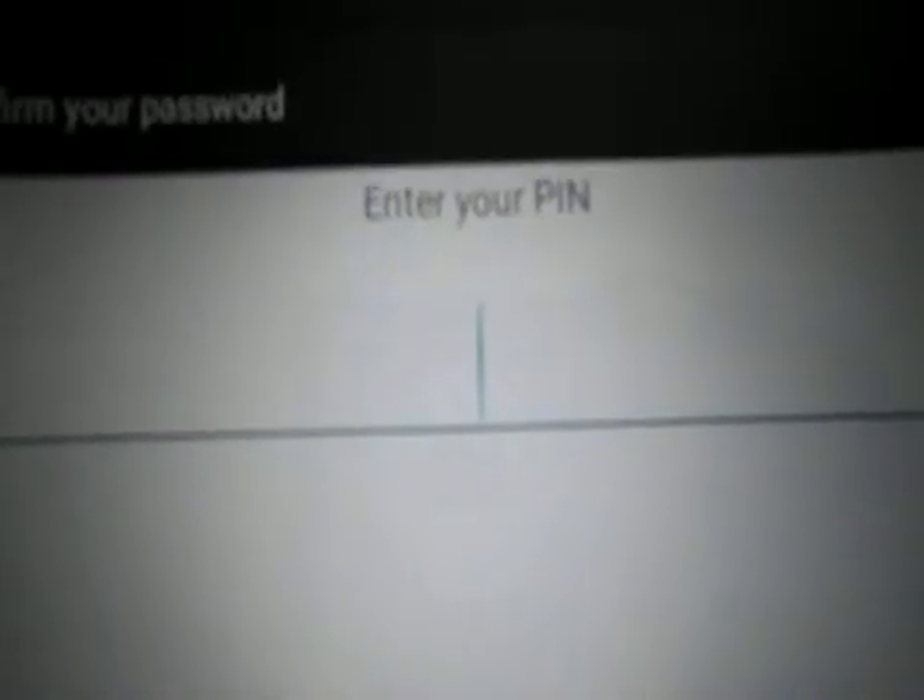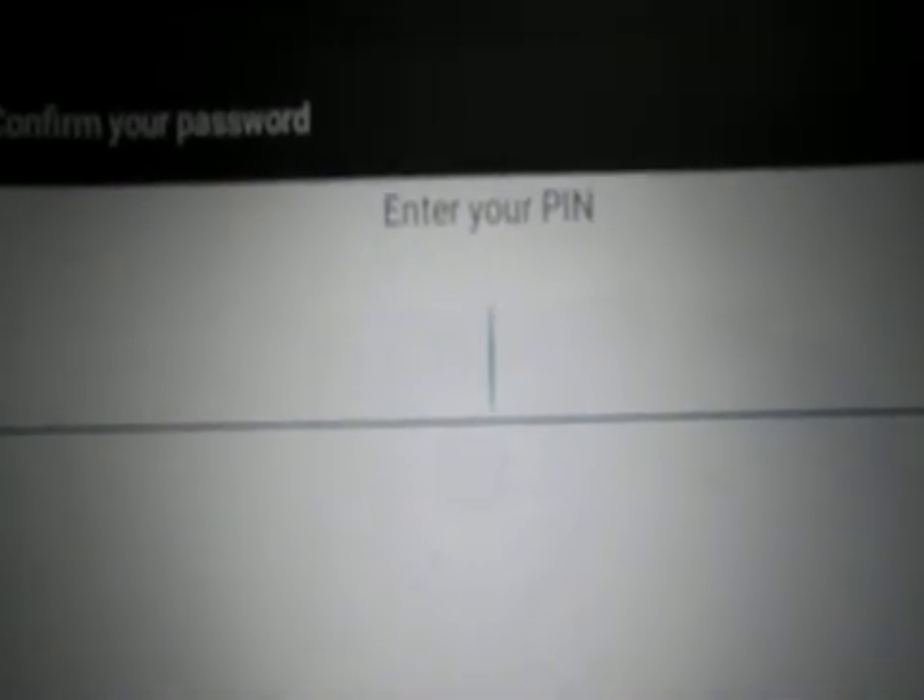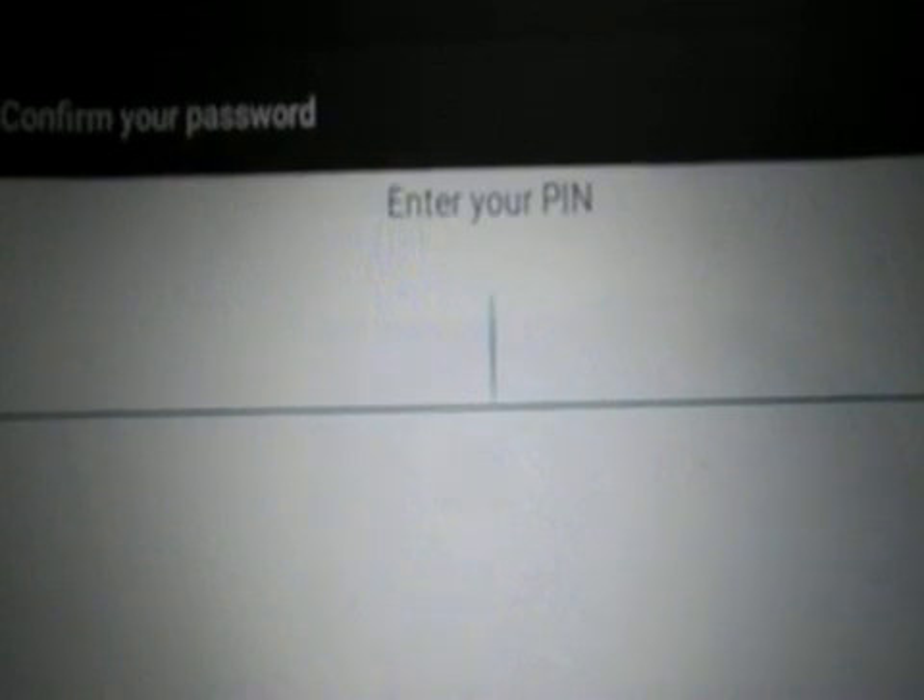What you need to do is find where it says OEM Unlocking. This will unlock your boot loader and allow you to install a recovery environment such as TWRP or any other recovery environment you want to use. Turn that on, put in your password, and you'll have your boot loader unlocked — which should allow you to root this tablet.